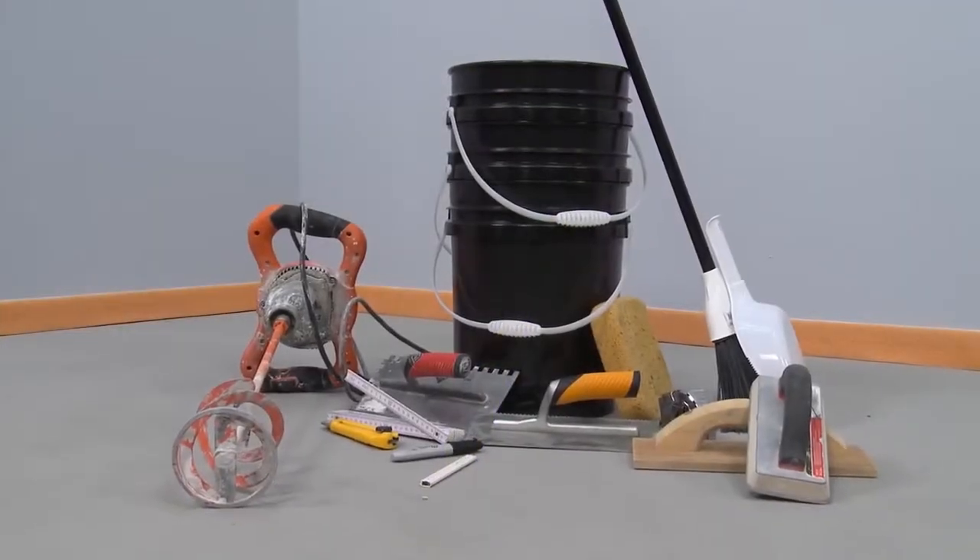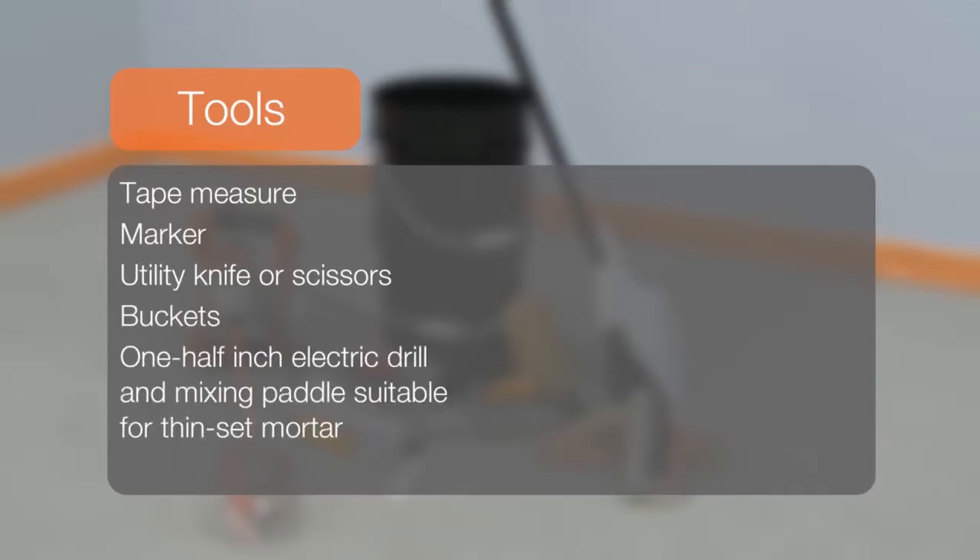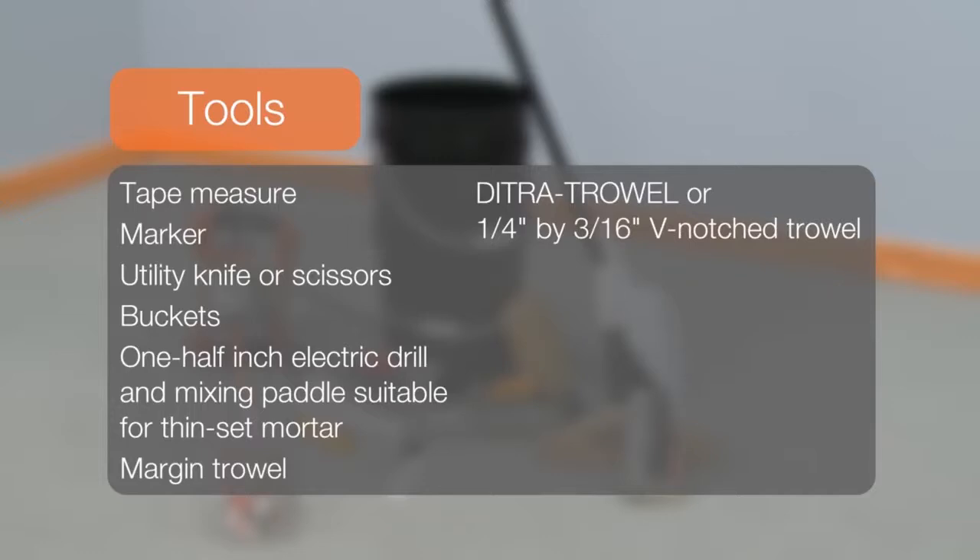When installing DITRA, the following tools are commonly used: a tape measure, a marker, a utility knife or scissors, buckets, one half-inch electric drill and mixing paddle suitable for thin-set mortar, a margin trowel, a DITRA trowel or one-quarter inch by three-sixteenths V-notch trowel, and a wood or magnesium float.